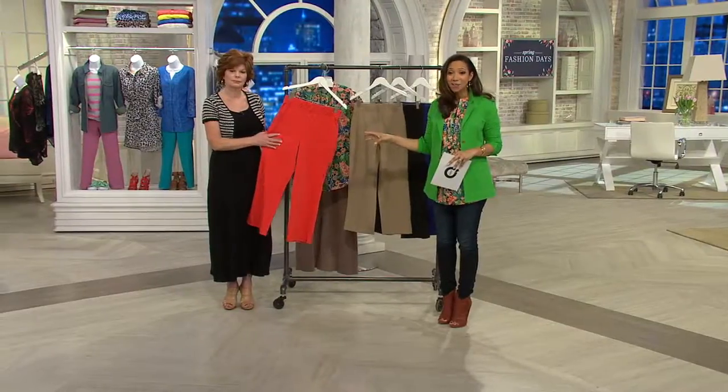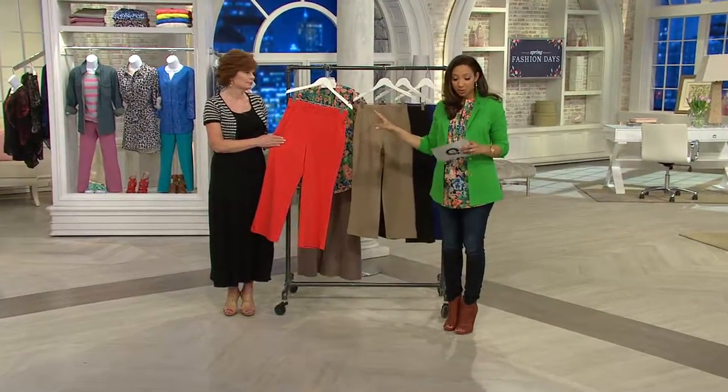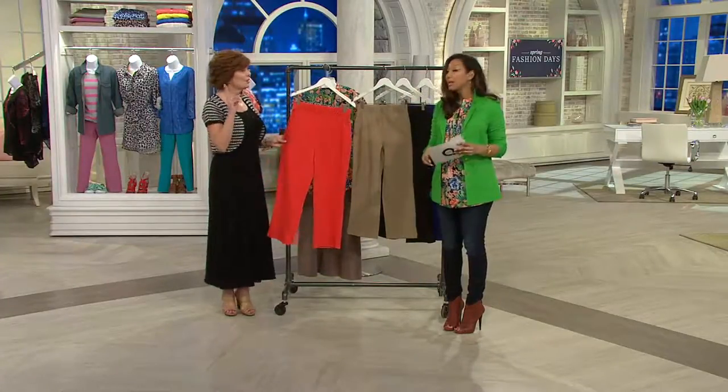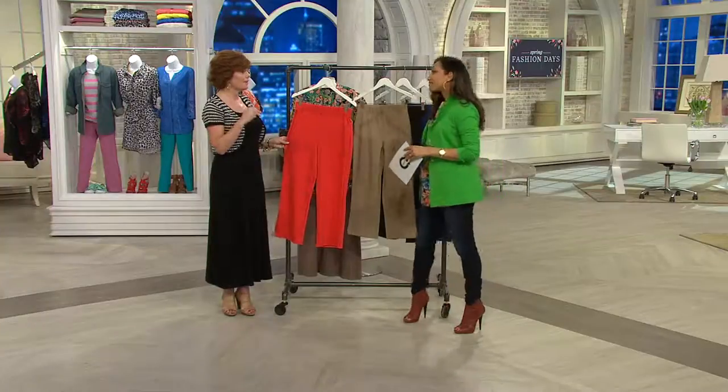And these are the ponte crops. You've loved these. So we have them today in both petite and regular inseam. So we've had two petites — we've had the maxi and this.